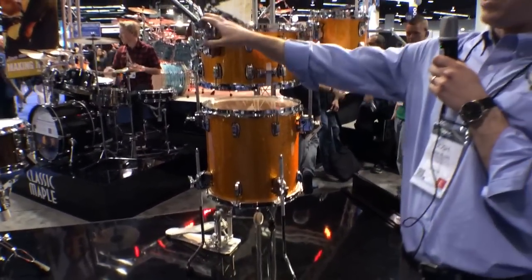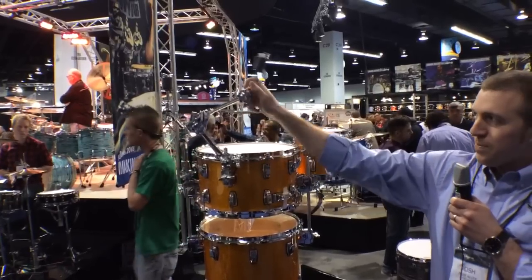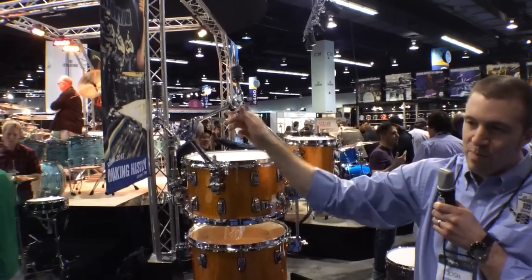And then we added some cymbal arms which have dual axis tilts, allowing for infinite positioning.